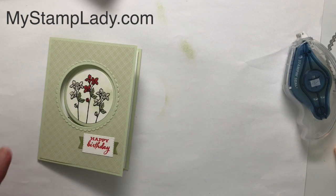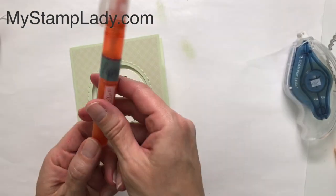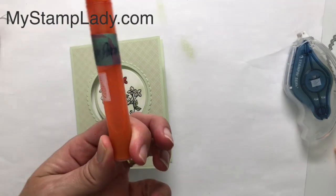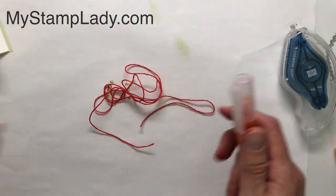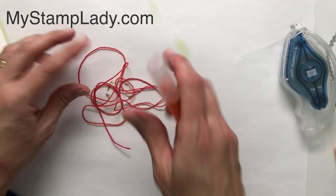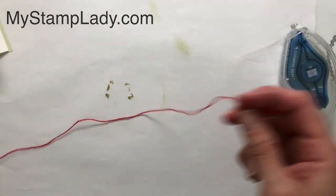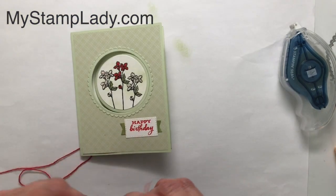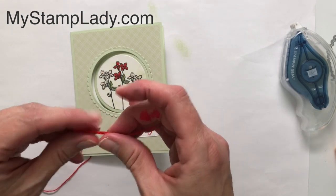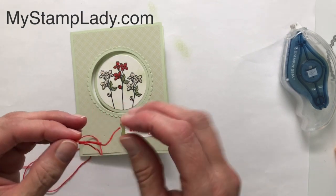The last step is I took a length of white Baker's Twine and wanted it to be Poppy Parade. I took a Stampin' Spritzer, filled it with rubbing alcohol and Poppy Parade ink refill — that's how I dyed the twine. I took the white Baker's Twine and just spritzed it, letting it dry. I got it quite saturated, almost puddled on the paper. Once it dried it came out a little bit darker than expected, but really nice. You can adjust the color by how much ink refill you add — I put about 10 drops in. You can definitely change the coloring by adding more or less ink.